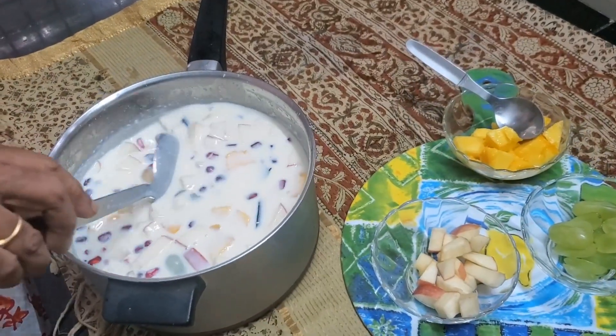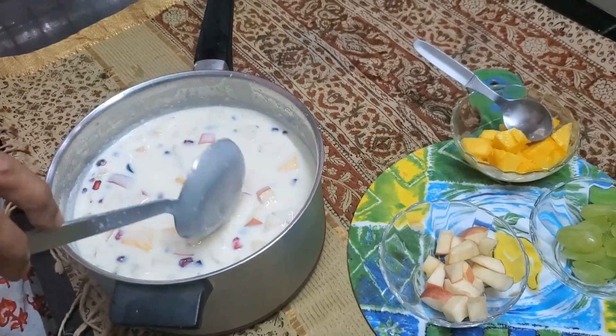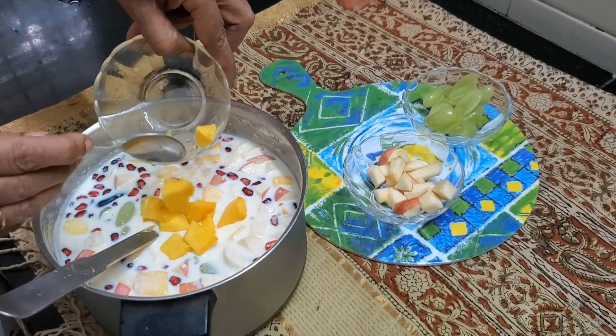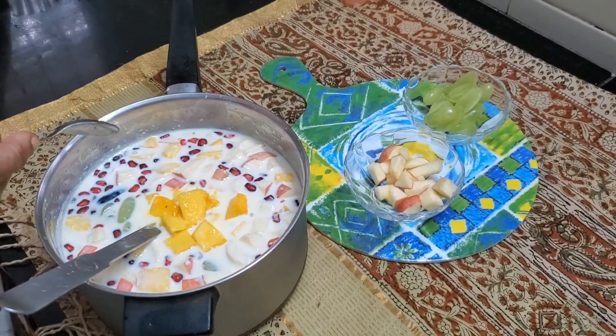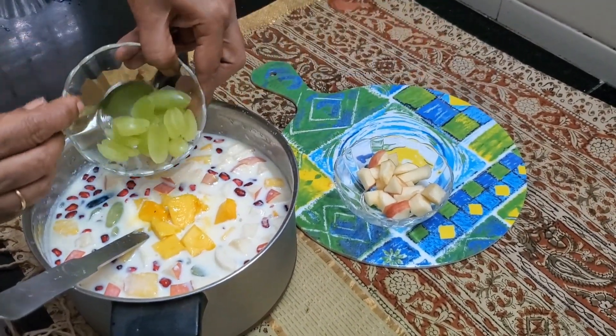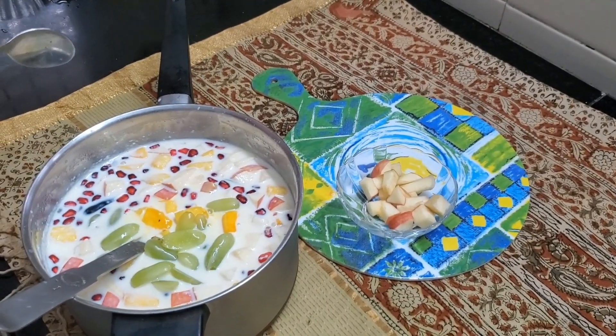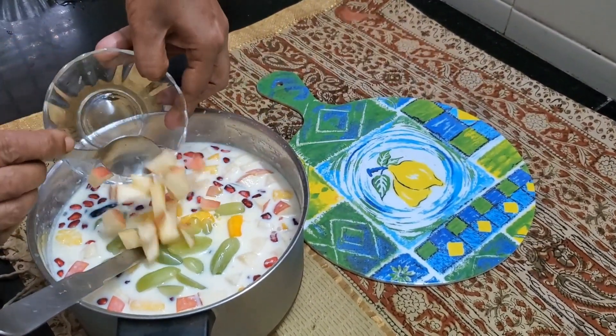What do you think? I think it can take a little more fruit. So let's add in the rest of the mango, the grapes, and the apples.